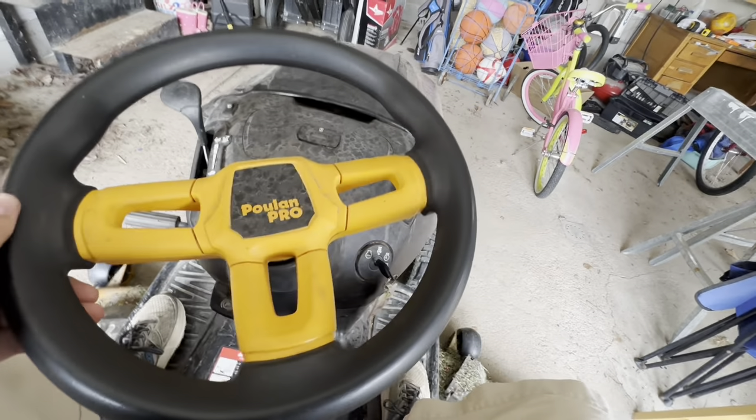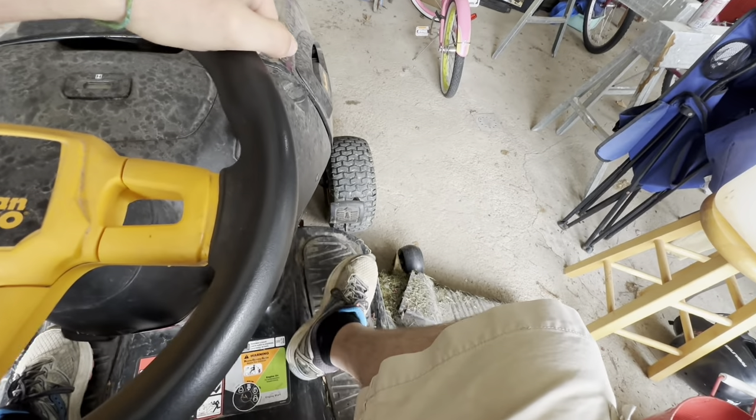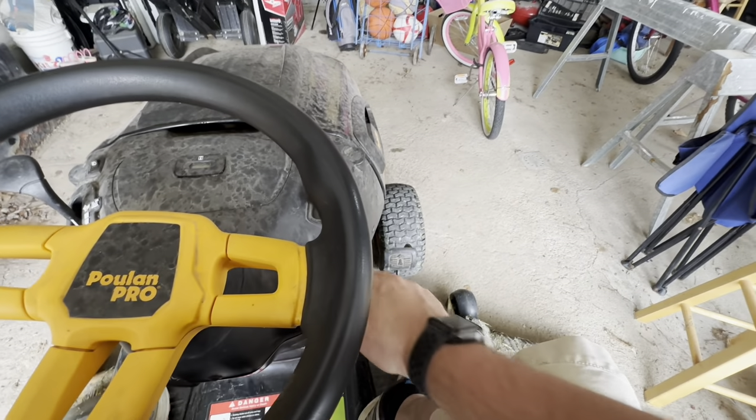Hello everybody. Today's project — we're going to figure out what's wrong with my mower. It starts up fine, but when I hit the forward and reverse pedals, nothing happens. I'm going to start it up real quick and kind of show you, and then I'll turn it off. It'll be kind of noisy.